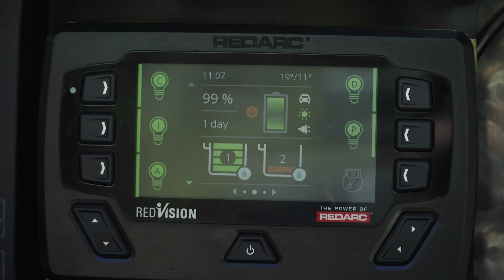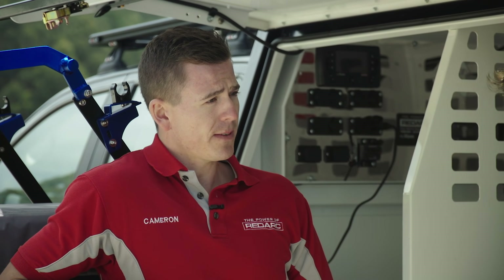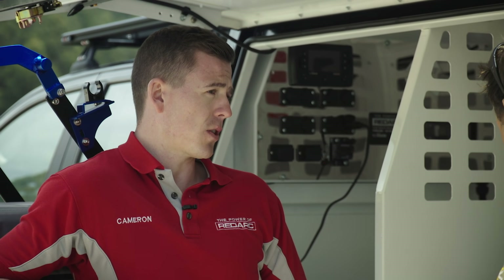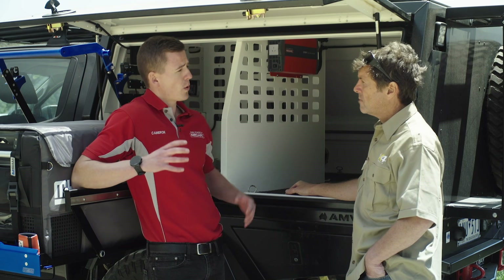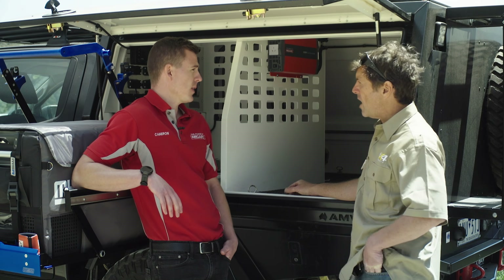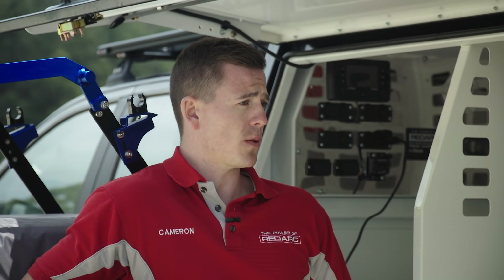The third main component of the system is the screen. Through the screen we can see our battery information, water tank levels — up to six different water tank levels — and also have complete control of your electrical system. So rather than having multiple switches, a couple of gauges for your water tanks, and a battery management system gauge, the Redvision incorporates all these things into one very easy-to-use screen. It's the hub of the system — the centre of the wheel.